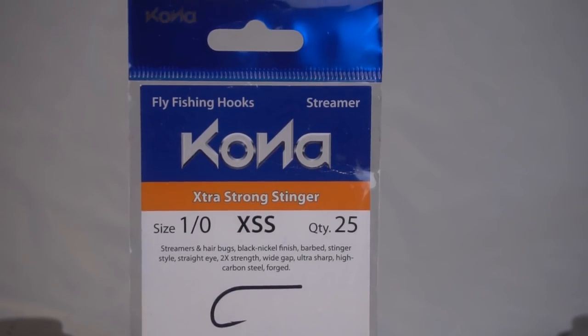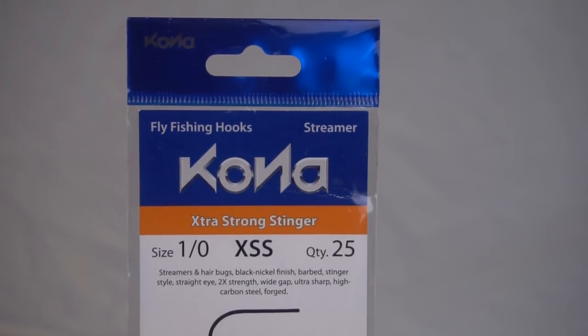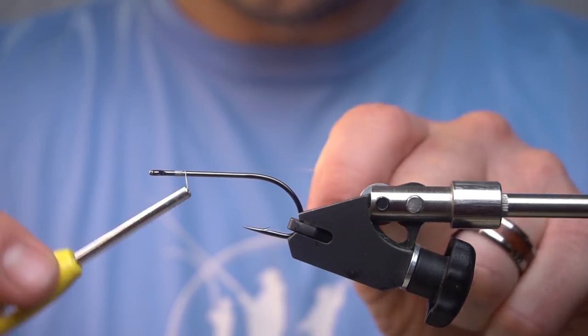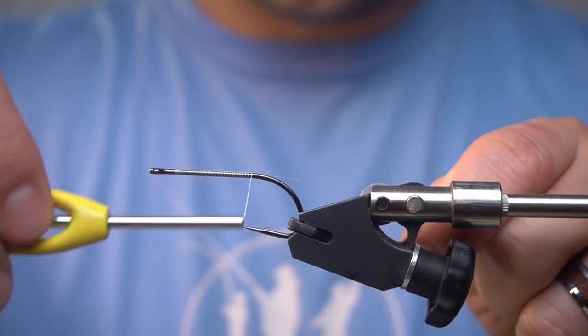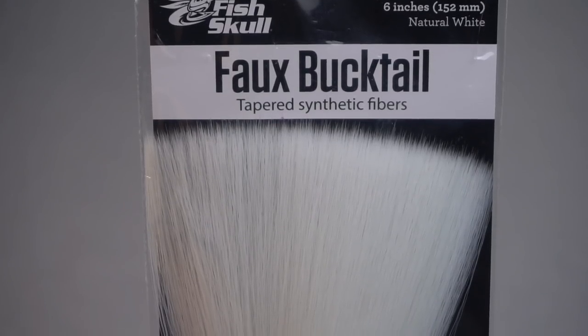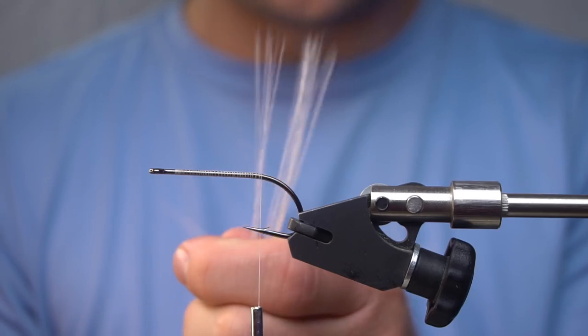I've got a Kona Extra Strong String. We're going to cut off a few strands of faux bucktail. We're going to stagger the tips.